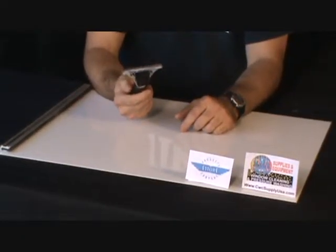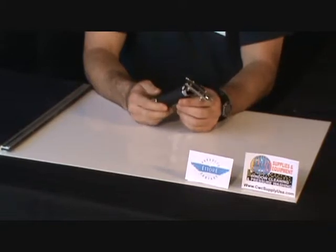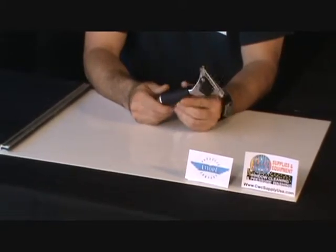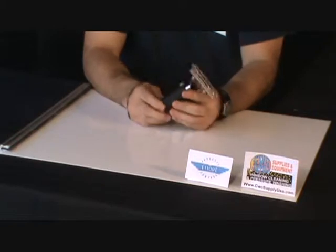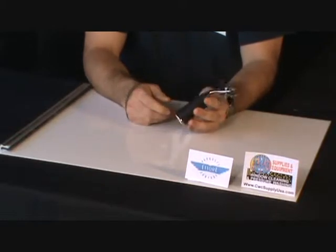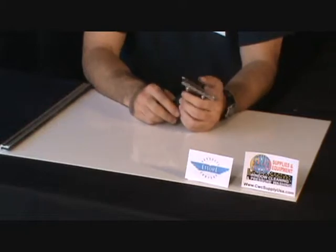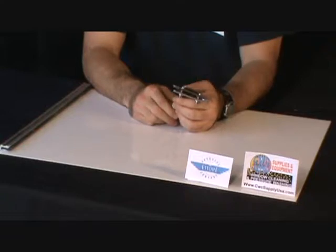This is the Super Channel Fixed Stainless Handle, constructed of stainless steel with a rubber foam grip. This handle will attach to any extension pole. This particular handle features the quick release feature so you can slide out your channels and interchange them very easily.